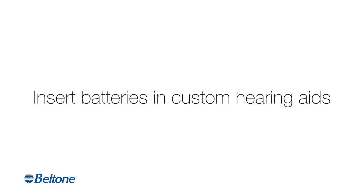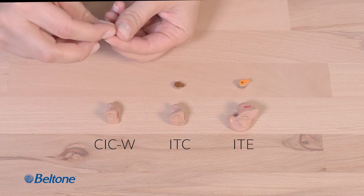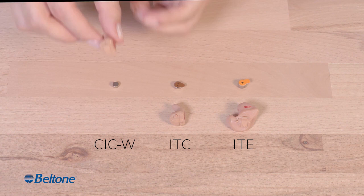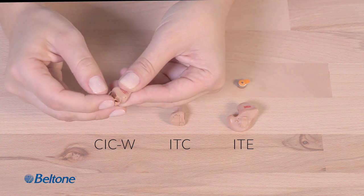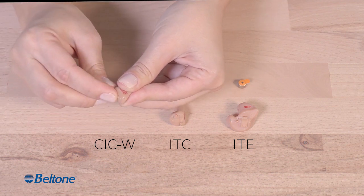Text insert: batteries 10a, 312, and 13 in hearing aids CIC/W, ITC, and ITE lie together on a light wooden surface. The user removes the backing from battery 10a and sets it on the work surface. They pick up hearing aid CIC/W, pop open the battery compartment, insert battery 10a into the open compartment tray, and then slide it closed.